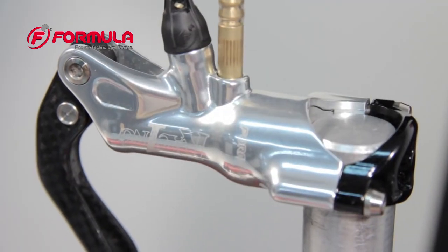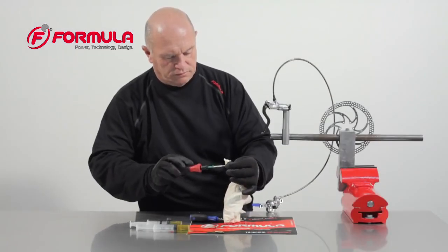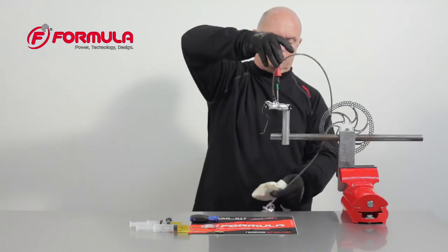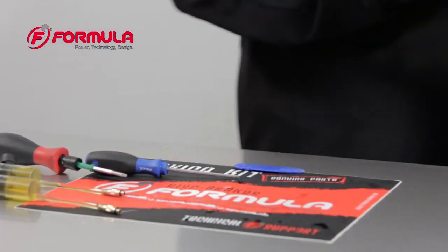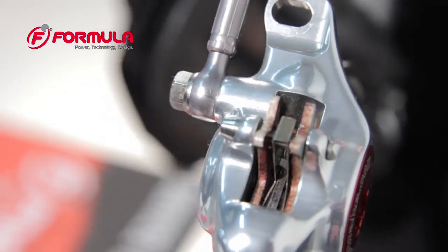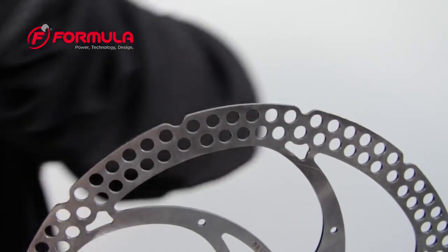Remove the master cylinder syringe and install the bleed port screw. Before you install the brake on your bike you must check to make sure the system is not overfilled or does not contain air. You should have a firm lever feel that is not too spongy and not too tight.